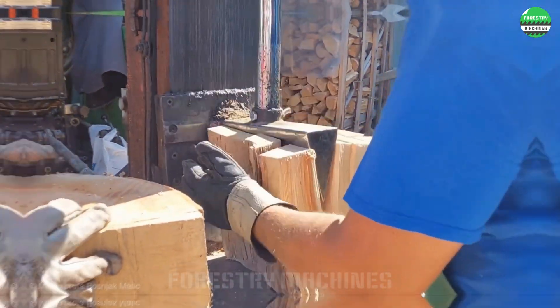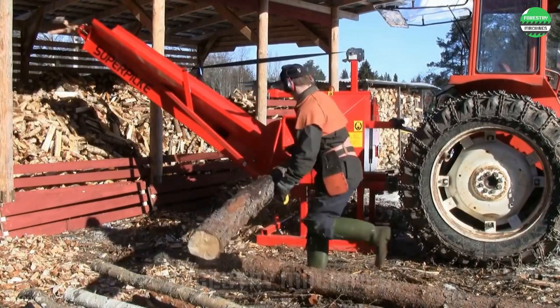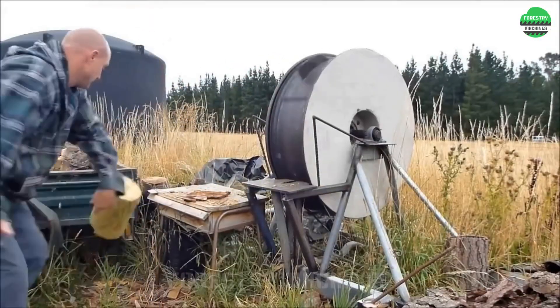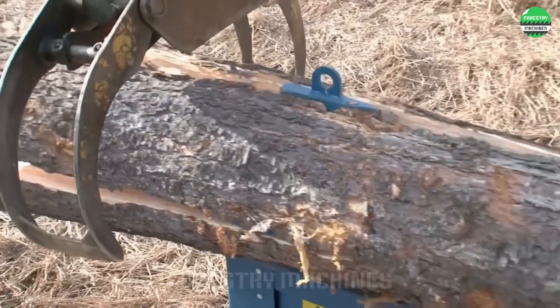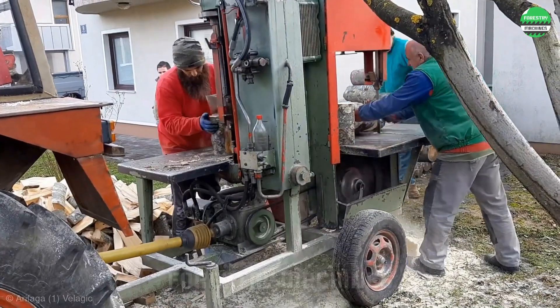Welcome to Forestry Machines. In today's video, we will continue to explore the most modern firewood processing machines with cutting-edge technology and unique homemade machines with never-before-seen designs. From firewoods flowing like a stream to the satisfying cracking sounds of wood splitting, peak performance demonstrations are waiting for you. Are you ready? Let's start now.